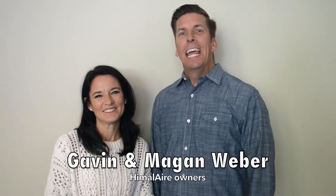Hi, I'm Gavin and I'm Megan and we're the owners of Himalaya. We've had a few people ask us, hey what's the best way to set up our lamp when we first get it? So whether you're considering purchasing a lamp or you've already got yours, here's how we do it. Check it out.